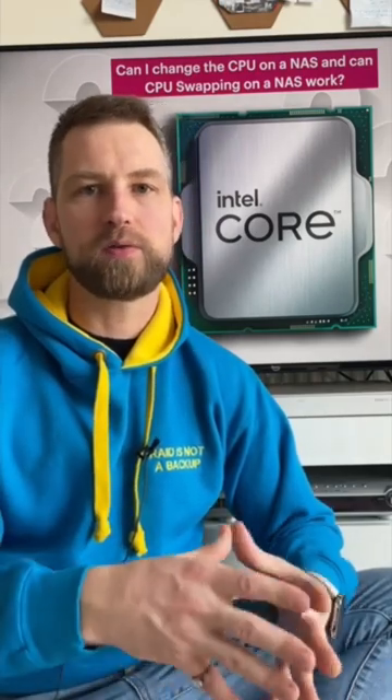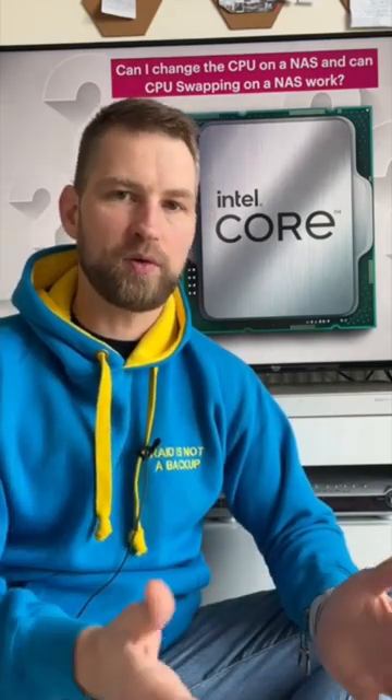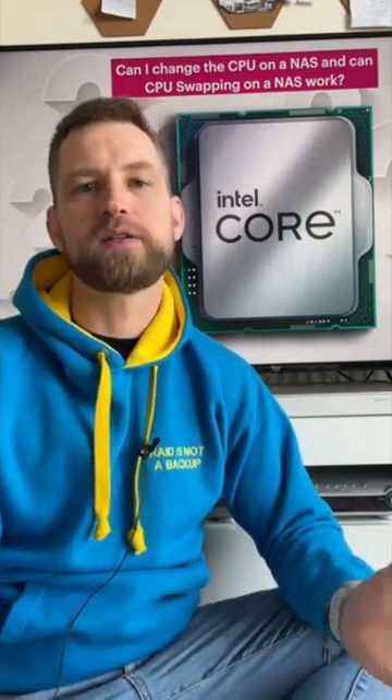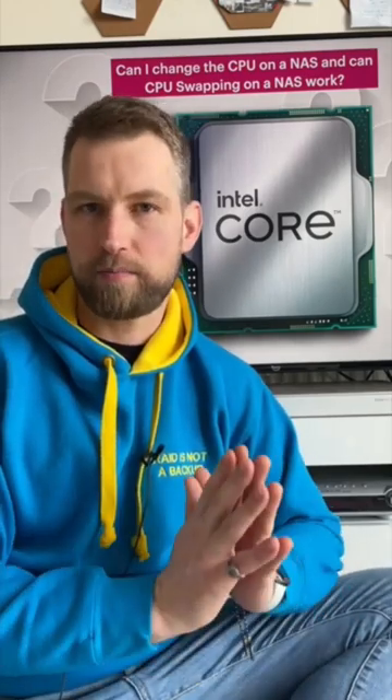On Synology models you'll most likely see the CPU soldered on the board, so you'll find it impossible to remove the CPU. So Synology: no. QNAP: possibly yes.